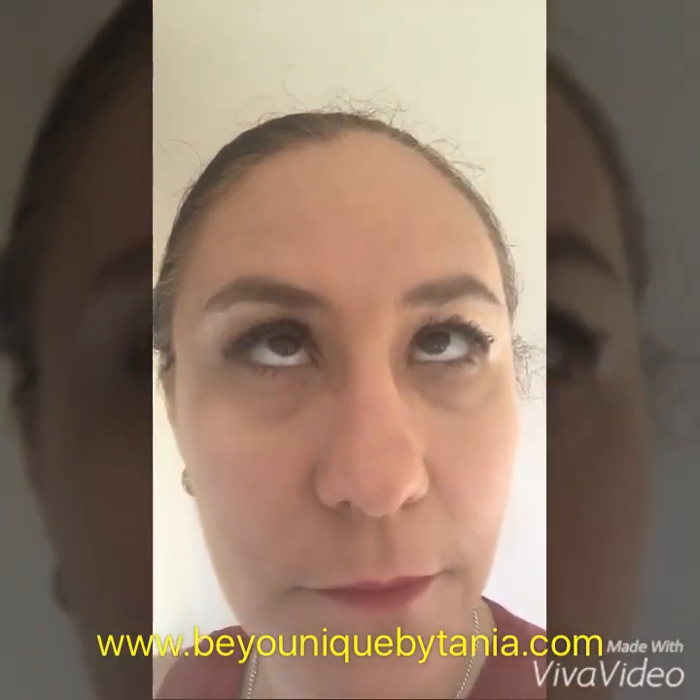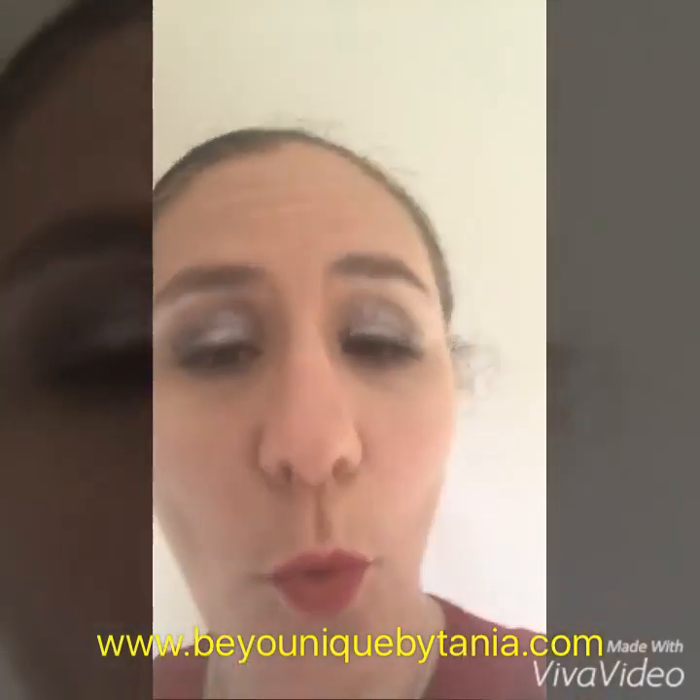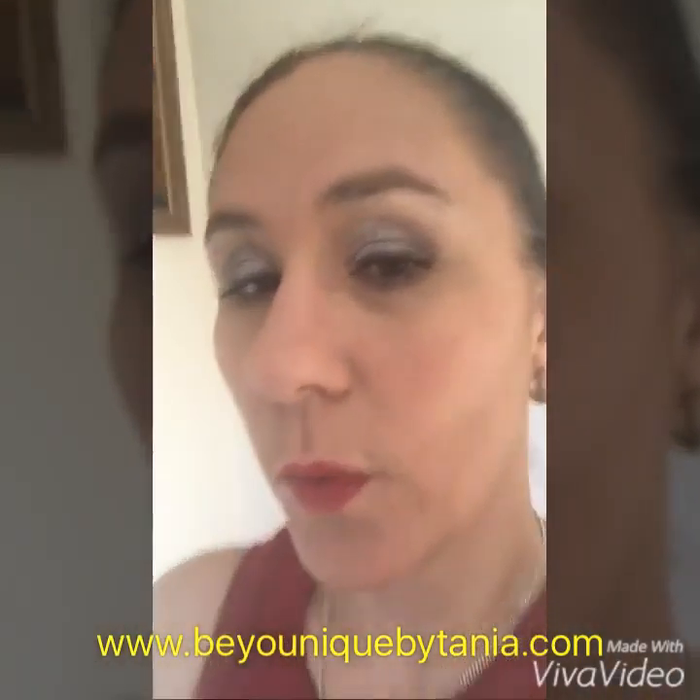Good morning! It's Tuesday and I've got a Two Tip Tuesday for you. First tip — see my awesome eye, my mascara? As you can see, tip number one is when applying your mascara.